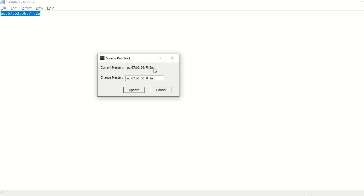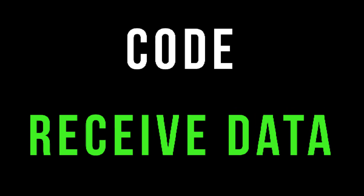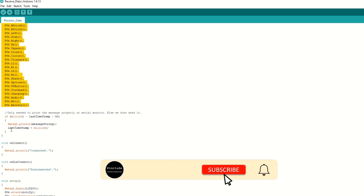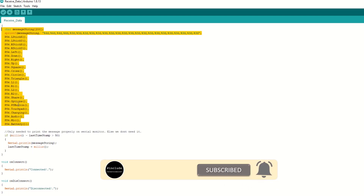Our PS4 controller is now set up to connect to the ESP32 board. Let's take a quick look at the code to receive data from the PS4 controller. Inside the code, we include the PS4 controller library. We have created a notify callback function which will be called whenever we receive data. Inside this function, we read the values of each control and print them on the serial monitor.